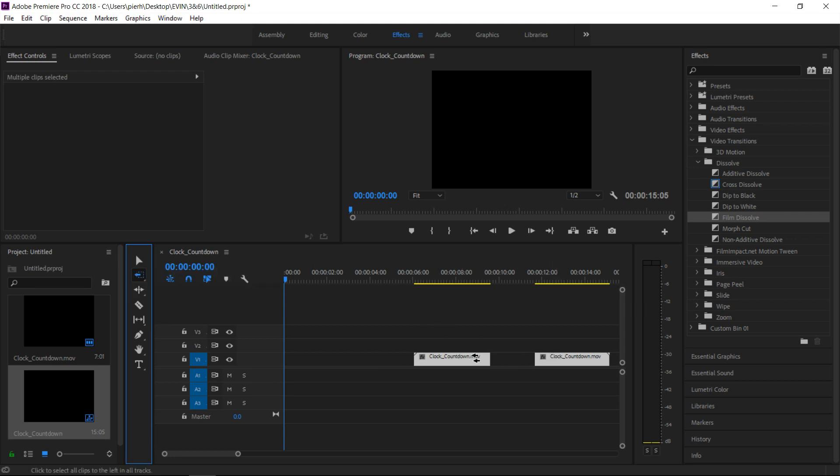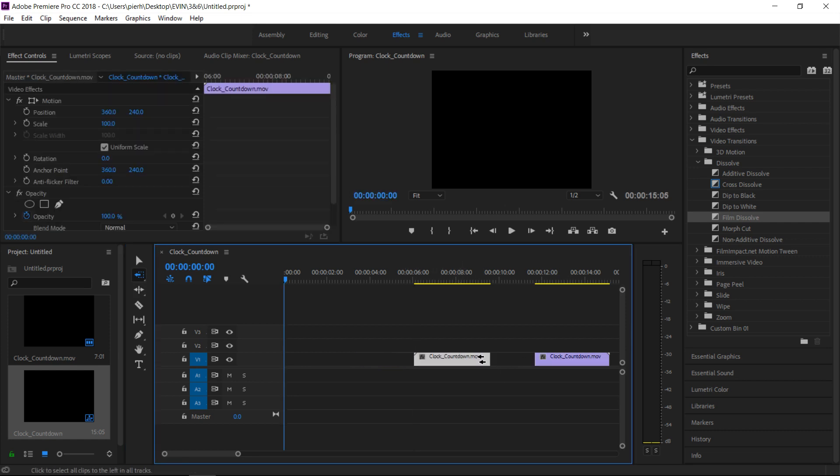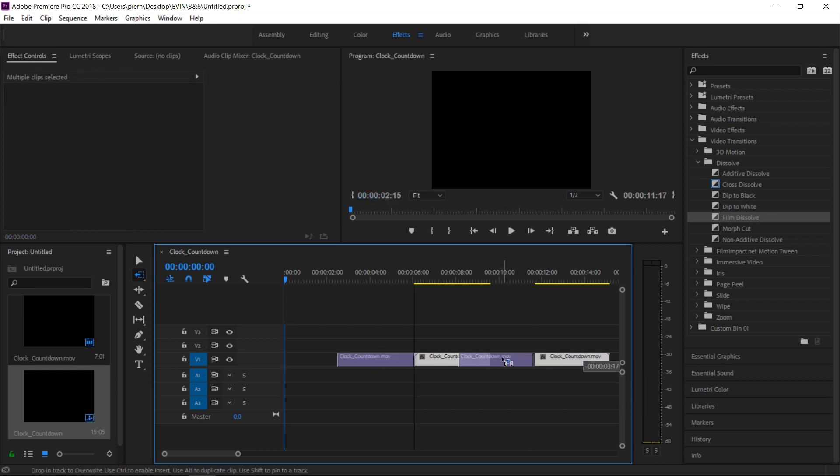If you want to do backwards, same thing, but you'd have to start with this clip. See — moving this clip, see how it moves just one clip, but if I come up here and move this, it'll move everything past these arrows back.